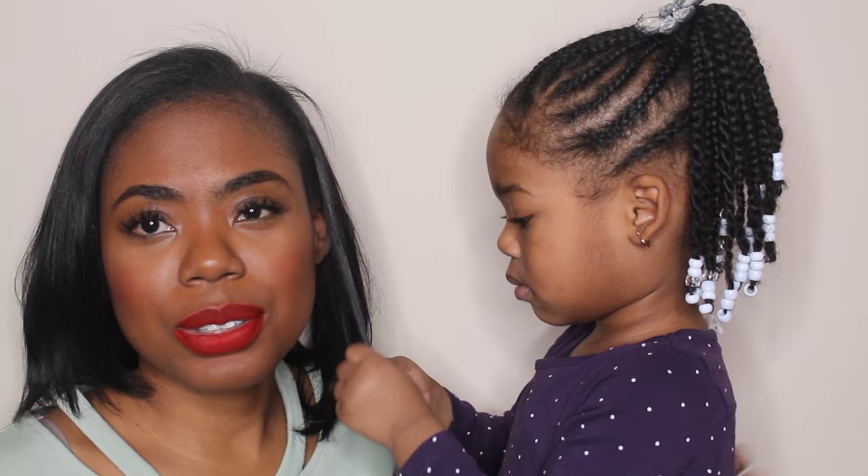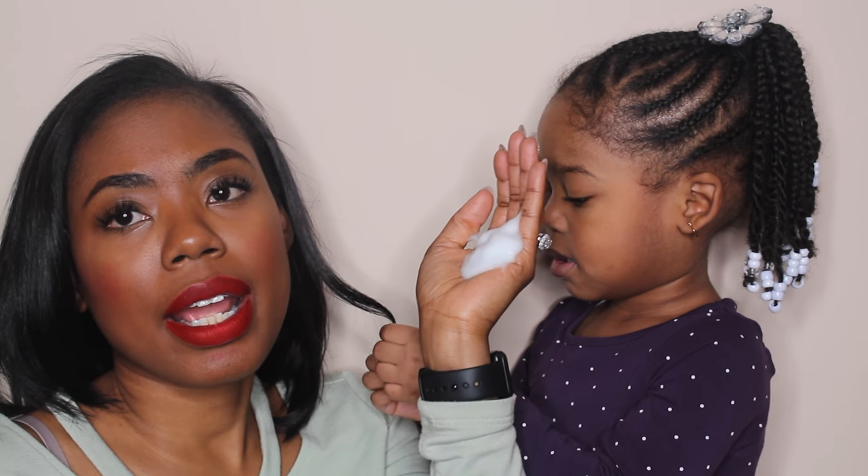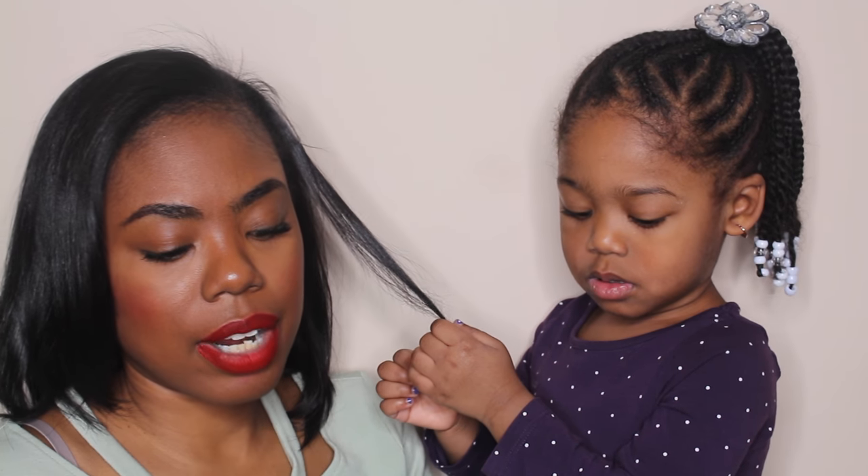As soon as I finish braiding her hair, what I do is I use some mousse. I put about this much in my hand, probably about four times, and I put it throughout her hair. It'll leave her hair a little bit damp.